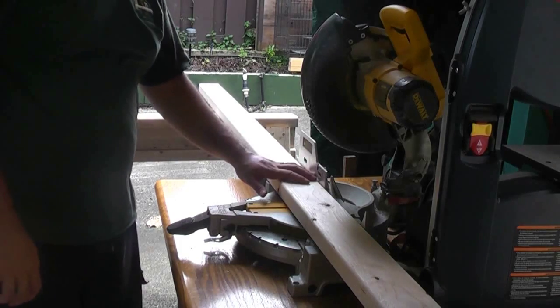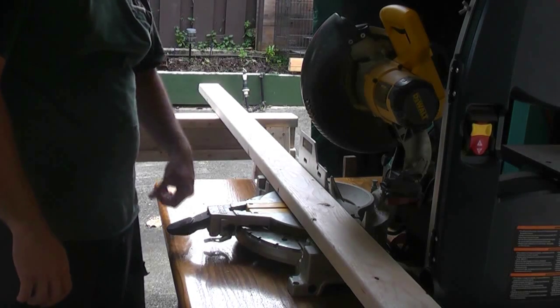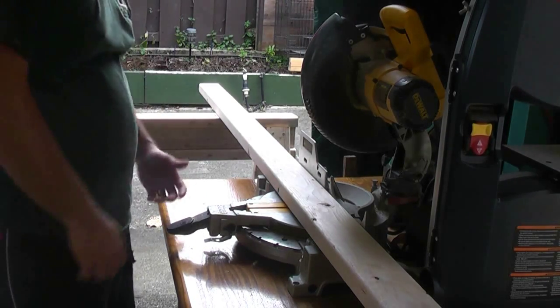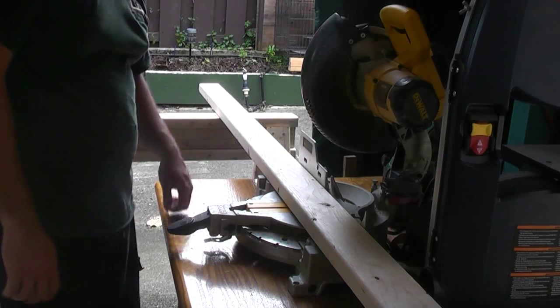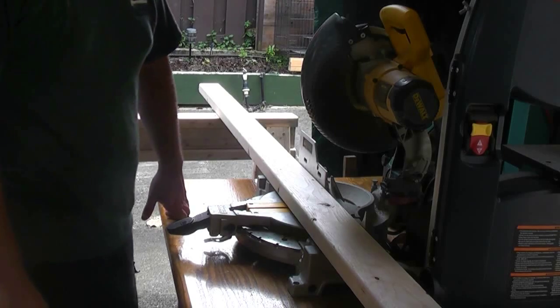If you're using screws, you're going to need a screwdriver or an electric drill, which is what I'm using. First thing I'm going to do is cut all of my pieces. I've got my saw set up and I'm going to cut these 7 pieces out. I'll cut a couple for you and then move on to the next step.